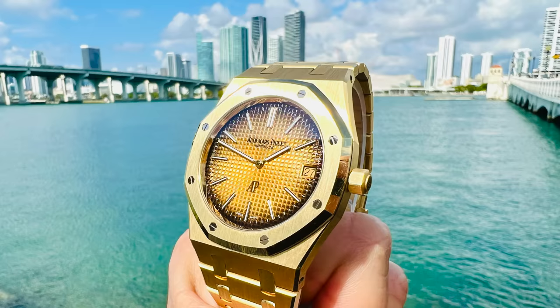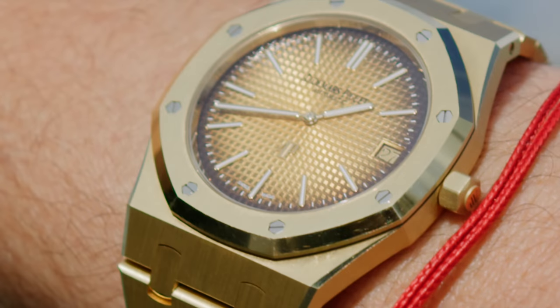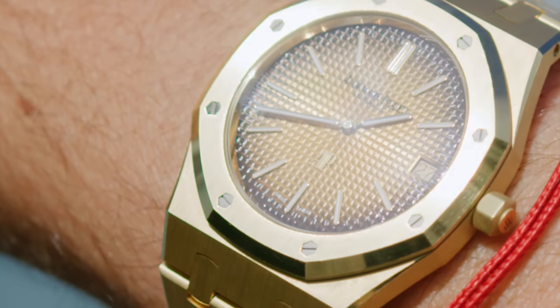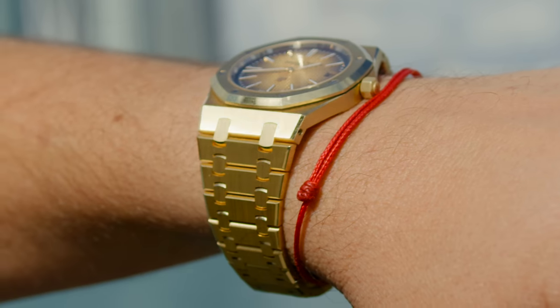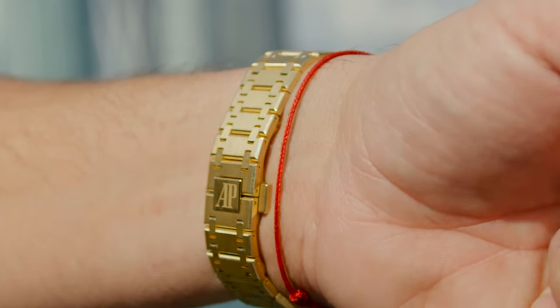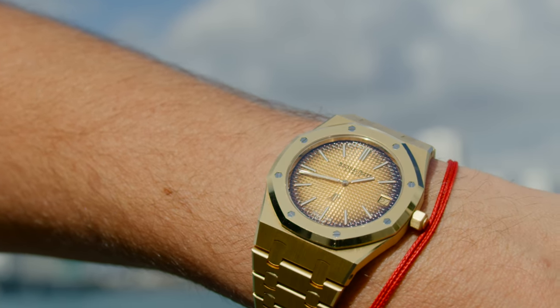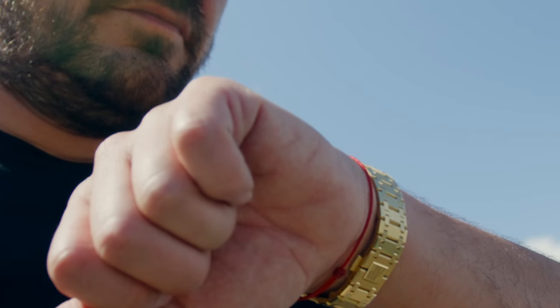Today I'm going to share with you my first look at the AP 16202 BA 50th Anniversary in Yellow Gold. It's going to take quite some time for these 50th anniversaries — especially the really special ones — to roll out and get into people's hands. The ones that immediately caught my attention were the stainless steel green dial chronos, the open works and the tourbillons, but most importantly this one: the Yellow Gold BA.